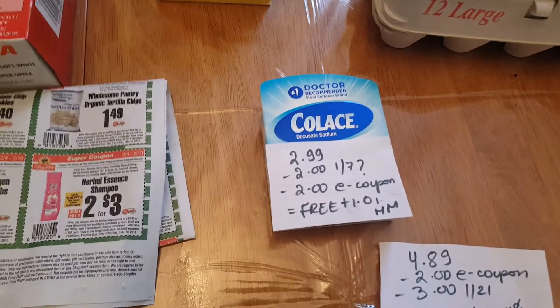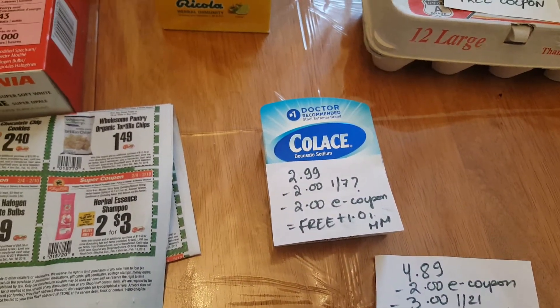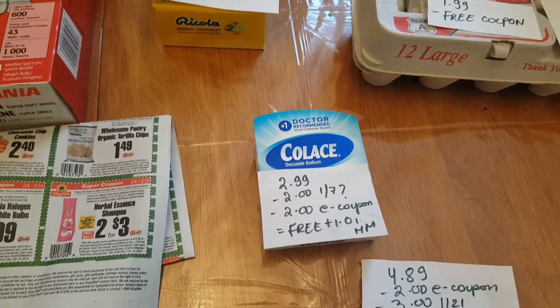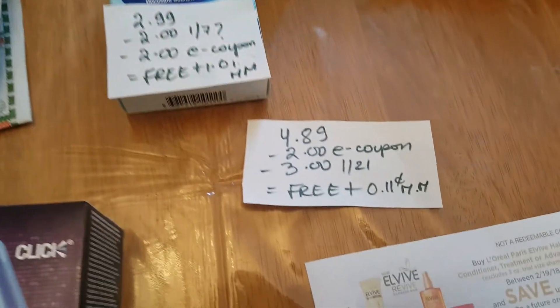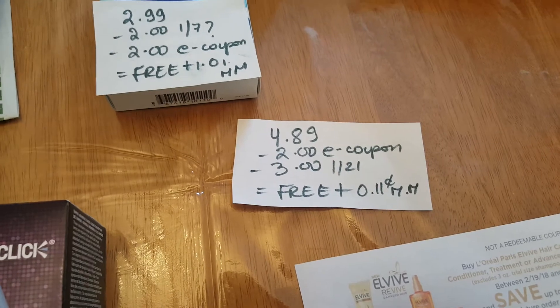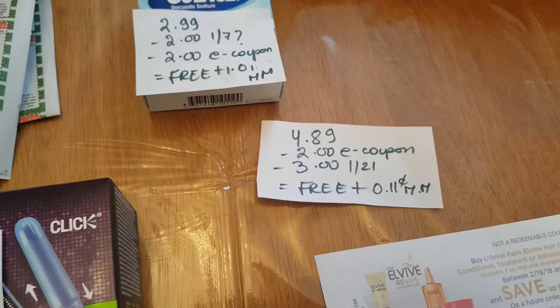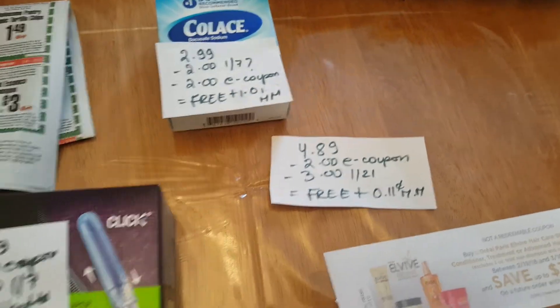The Colace is $2.99. We have a $2 coupon, I believe, from the January 7th insert, and a $2 e-coupon, making it free, plus a $0.01 moneymaker. I left the other item on the card, but it's $4.89. We have a $2 e-coupon and a $3 coupon from the January 21st insert, making it a $0.11 moneymaker.